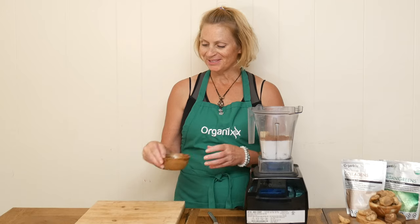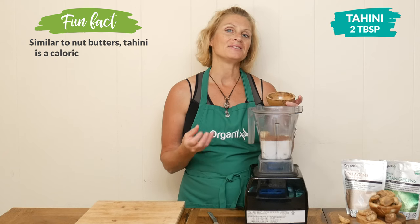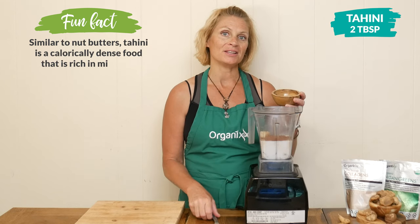Two tablespoons of tahini, which is simply ground up sesame seeds, and this is going to add in some more healthy fats as well as protein.